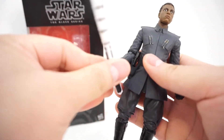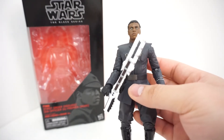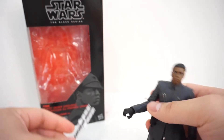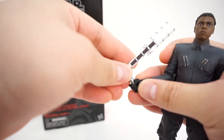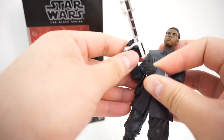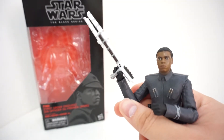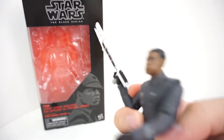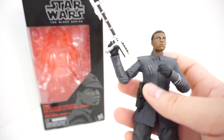I'm not even sure exactly how he holds it in the movie — but he holds it pretty well, and that's the point. Unfortunately, he can't actually hold the baton with both of his hands, which I thought was a real bummer. In the film, if I recall correctly, he just swipes at Phasma with one hand, but it would have been really nice if he could hold it with both hands. Sadly, that's not the case.